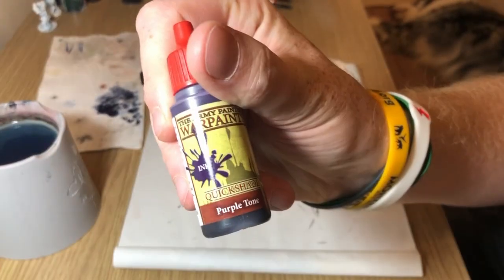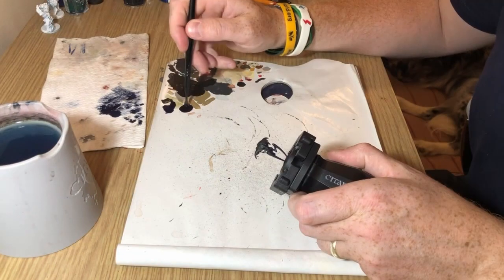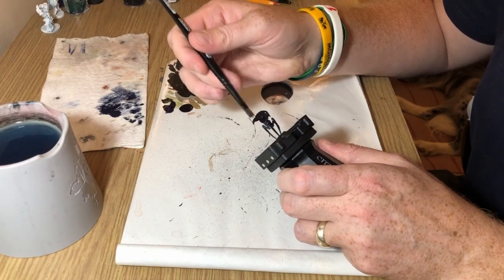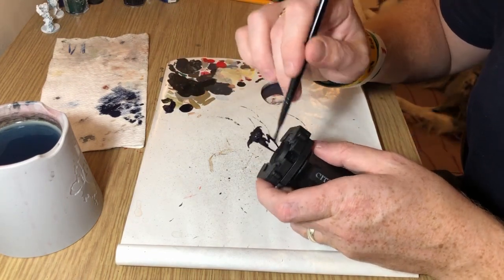With that done, we're going to apply a purple tone wash over the whole thing. This is going over the carapace as well, so it's obviously going to settle into all the recesses and rather than having black recesses, they're going to be slightly purple-tinged recesses.